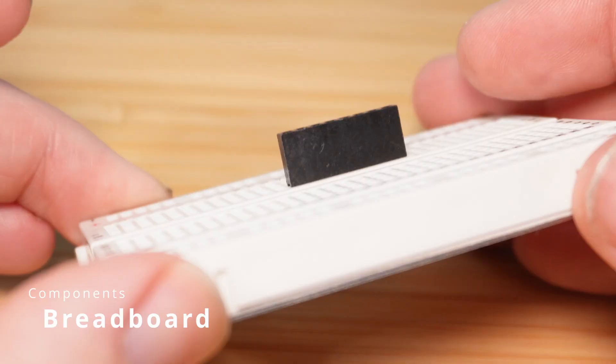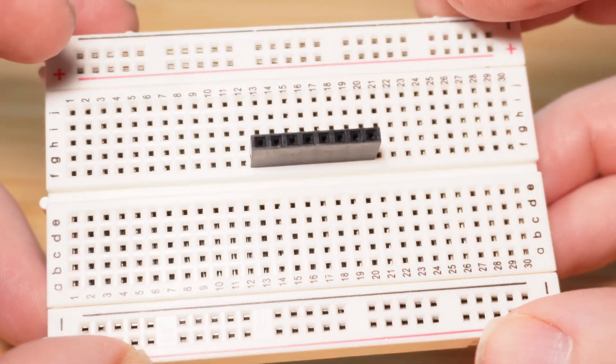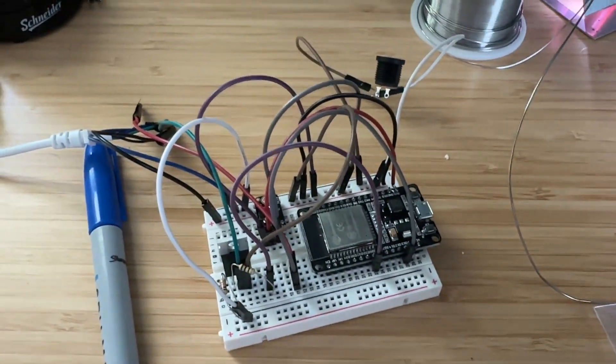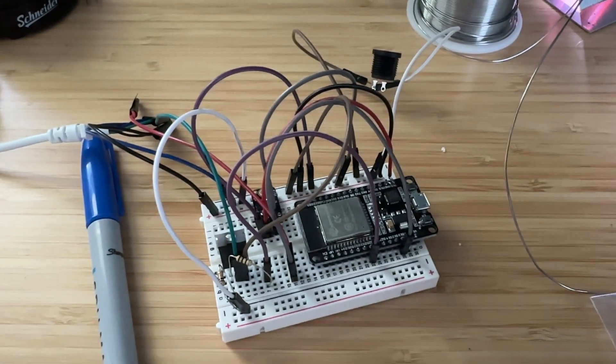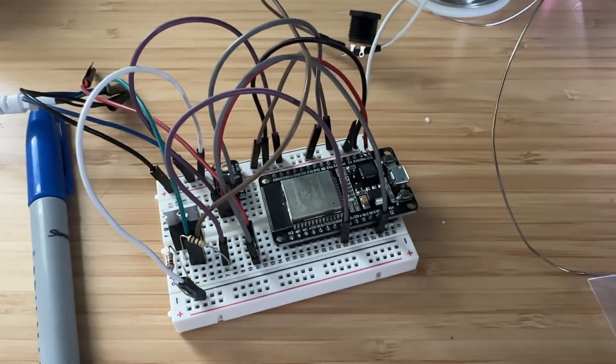A breadboard is the heart of any electronics prototype. For the uninitiated, a breadboard is a device that allows you to easily power and connect components with jumper wires and pins. The channels down the sides are usually for hot and ground, while the rows in the center are connected to each other so you can connect components together. You absolutely need one of these to get started, and I would recommend buying a large one, even though I didn't.